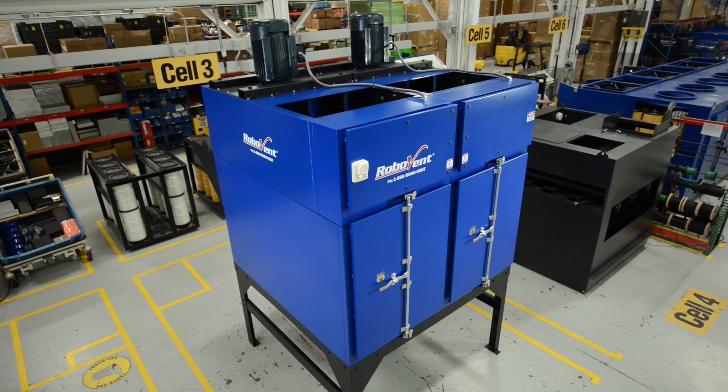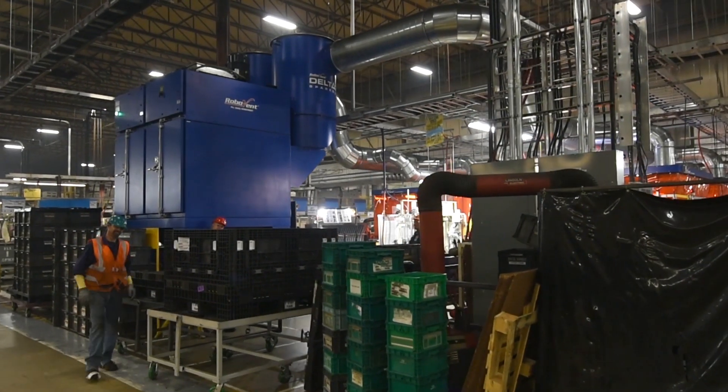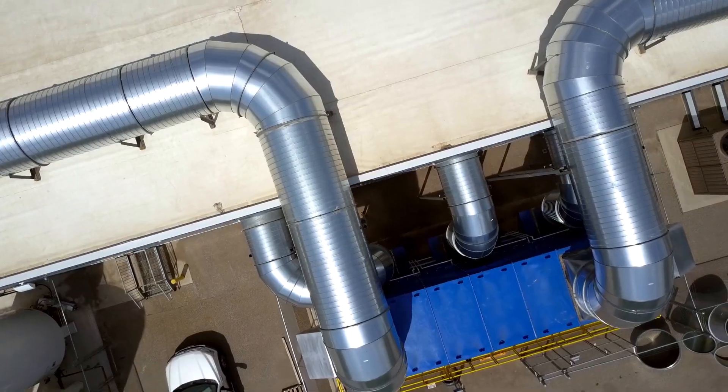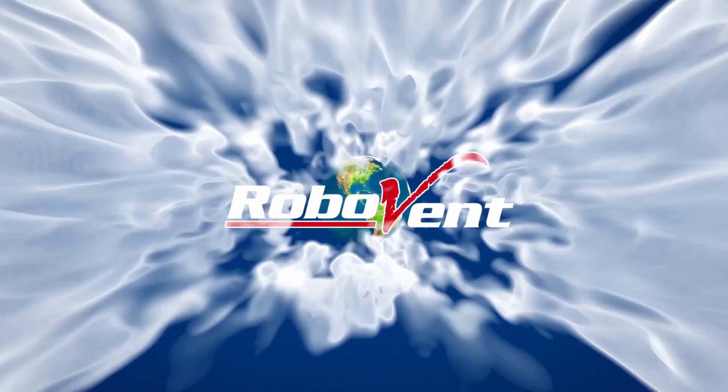Operating your Fusion Collector won't break the bank either. Fusion Series Collectors have energy and filter saving technology built right in. Take the stress out of dust control and put Fusion to work for you in your operation today.